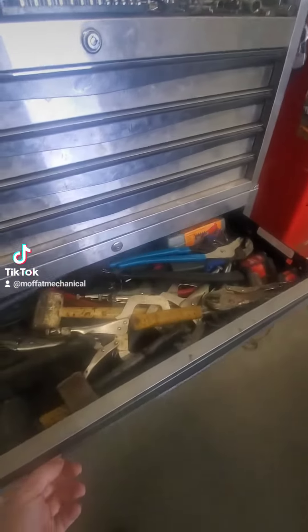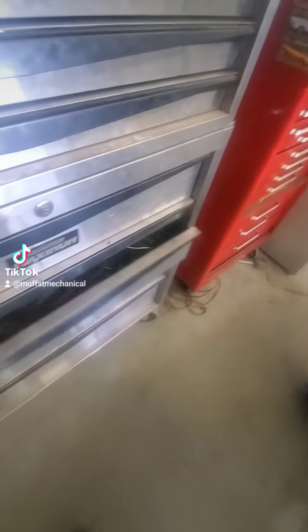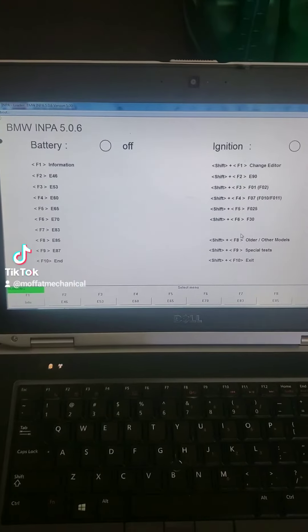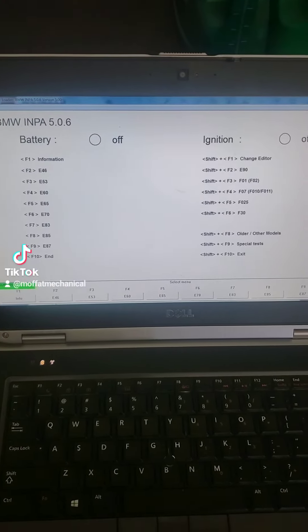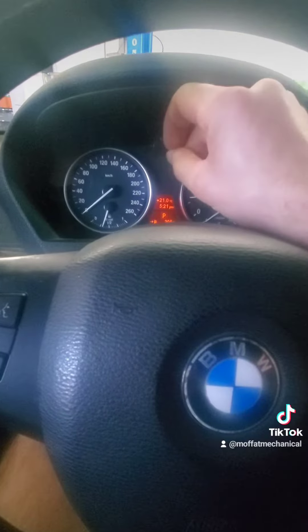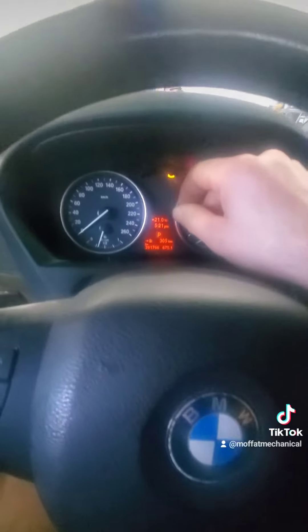That's for sure — everything, even some specialty tools. Great software like INPA and Rheingold are definitely needed, even to do something simple like a battery swap. You need some electrical tape because that light's going to be on all the time.